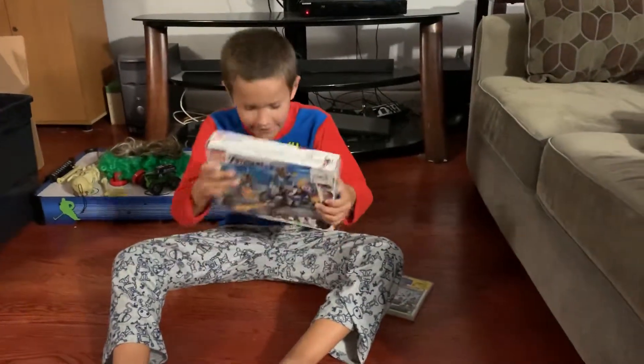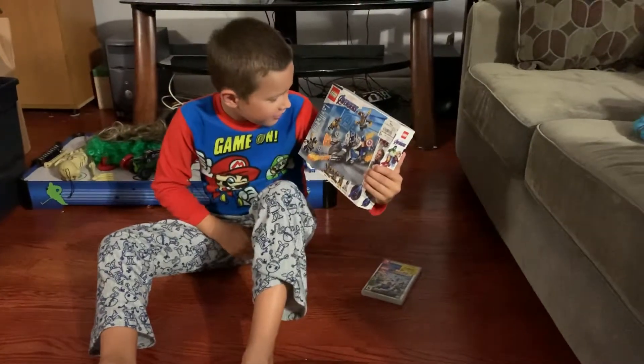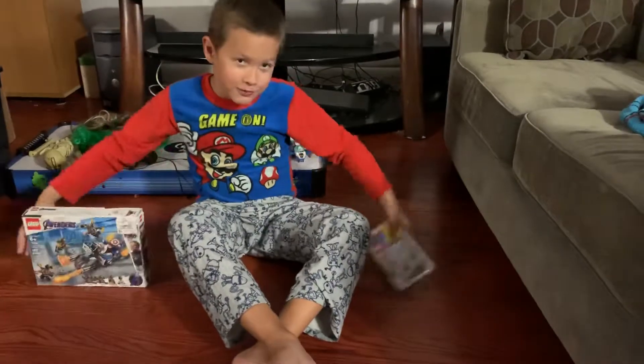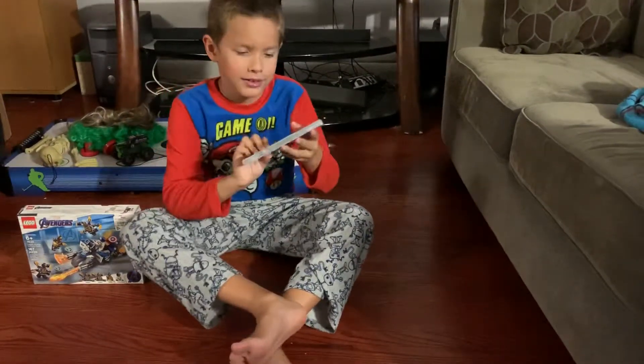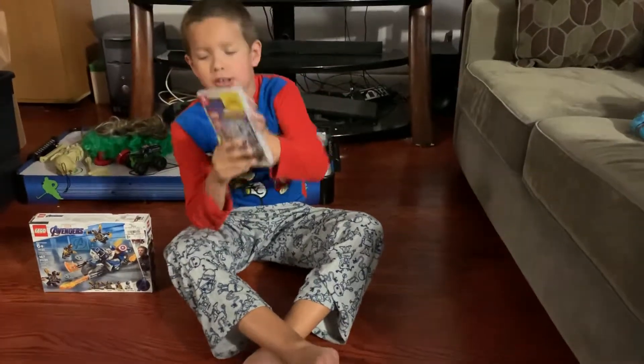I have the Captain America Outsider's Attack. And then, over here, I have Lego Marvel Super Heroes 2. It's for the Nintendo Switch.